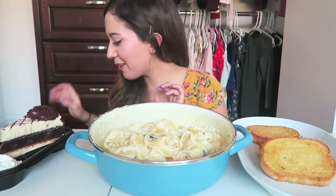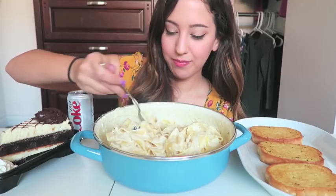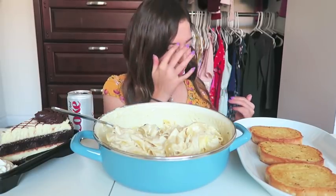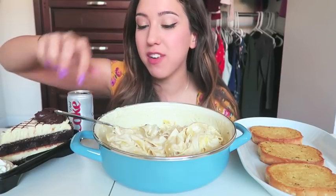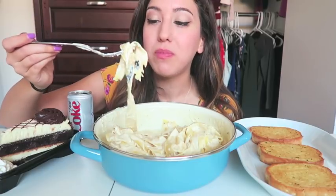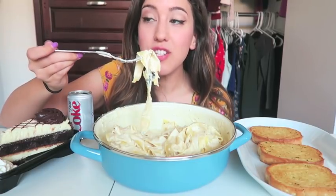I'm so excited to eat. Should I do a really nasty first bite for you guys? This is gonna be all over my face. Bad idea. Oh my god, there might still be some on my face. This is so freaking good.